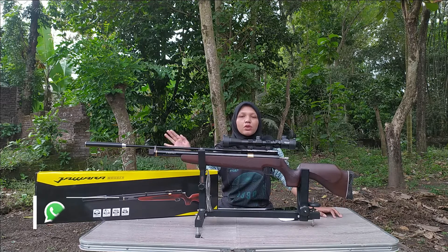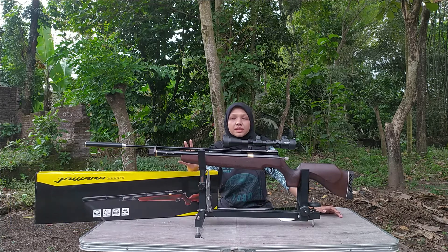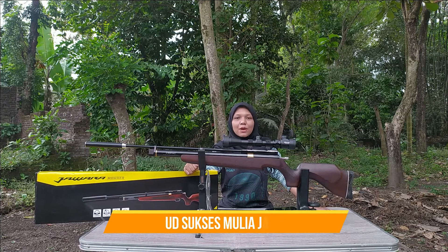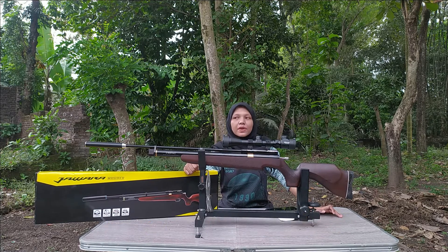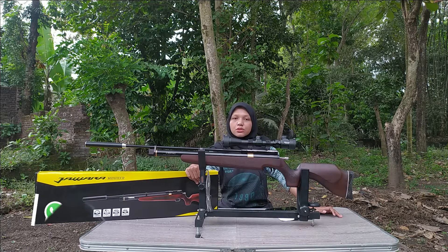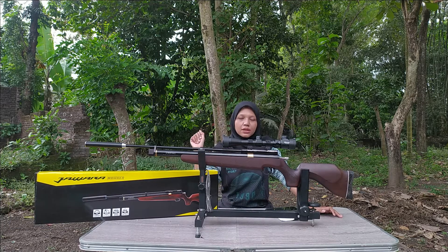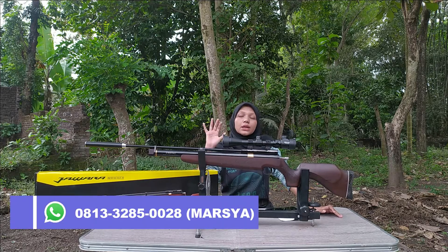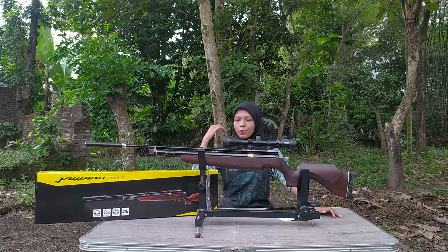Untuk pemesanan PCP Jawara Moser ini, kalian bisa dapatkan dengan cara chat CS-nya yang ada di bawah sini. Untuk metode pembayarannya di GSA Sport ada beberapa pilihan: pertama, kalian bisa transfer langsung ke rekeningnya GSA Sport atas nama Udeh Sukses Nurajaya. Kedua, kalian bisa bayar Cash on Delivery atau COD, tapi sedikit lebih mahal karena ada biaya penanganannya. Kita juga ada rekening bersama kalau kalian suka belanja lewat pihak ketiga.